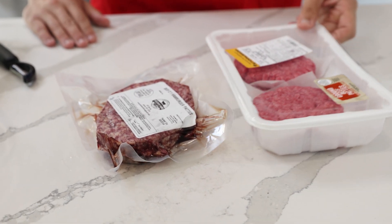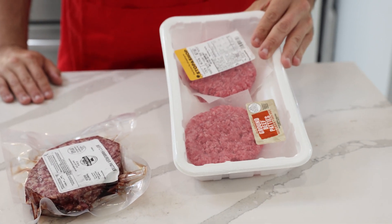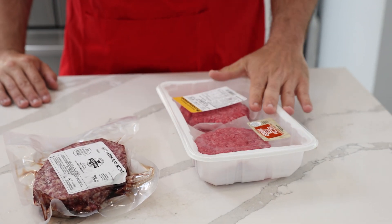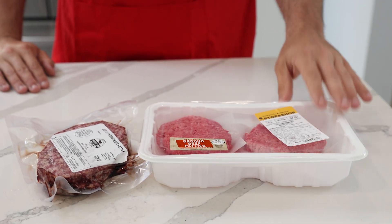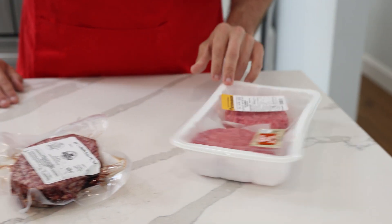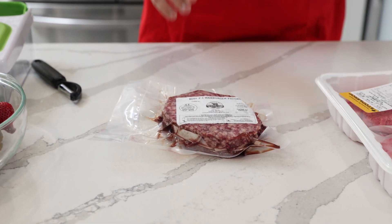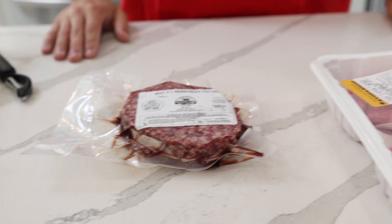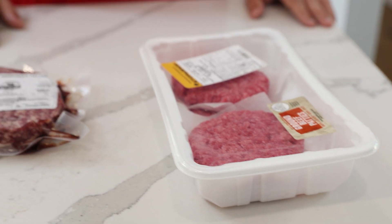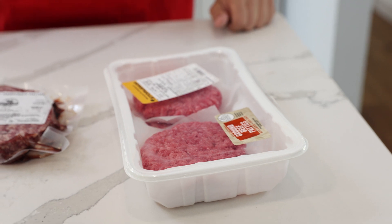Check this out. I got some store-bought burgers here — these are factory farm burgers. They're fed corn and that diet, definitely injected with whatever vaccines and all that stuff. And then I got the Freedom Farm burgers. Just look at the difference in the color alone. You can tell which one was grass-fed, grass-finished, and this one literally looks like they painted it red. It's night and day difference.